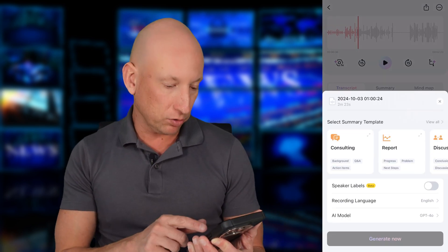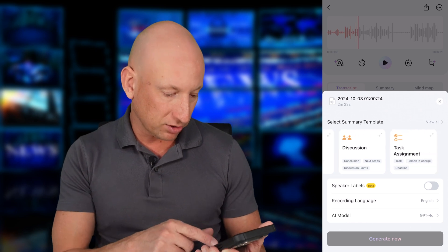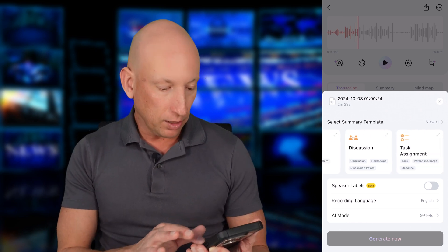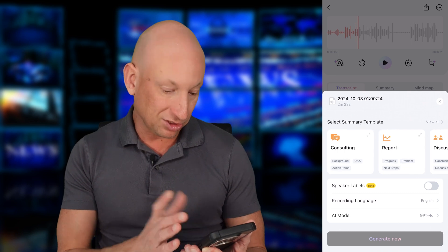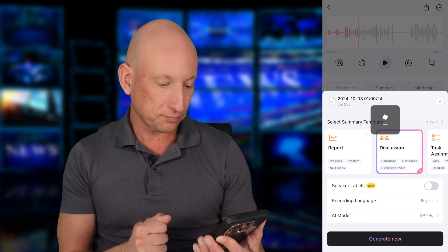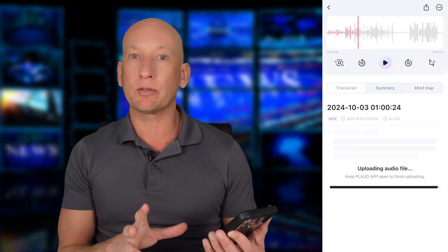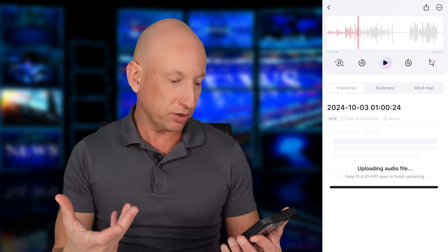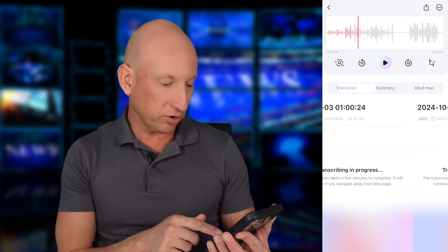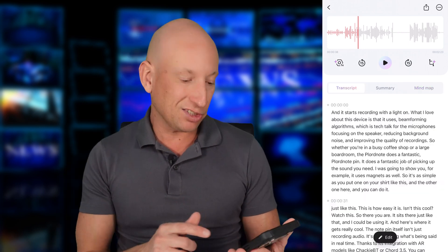Here you can see the summary report options — you can use consulting, reports, summary, task assignment, and more. Let's select 'Discussion' since that's what it is, and press generate based on the discussion template. It's uploading the audio file now. You also have a Summary option and a Mind Map option. It's transcribing at the moment — and there you are, there's a summary right there.